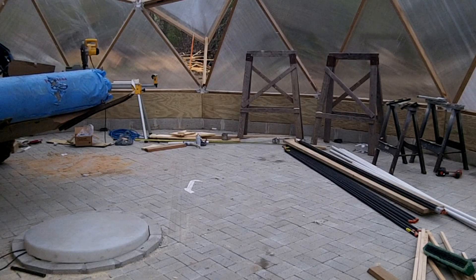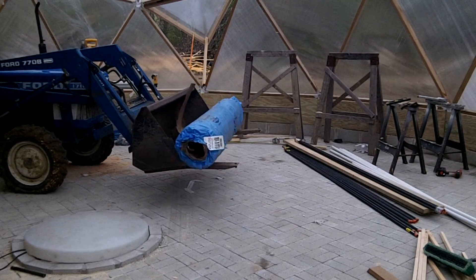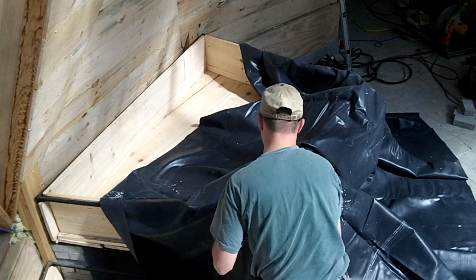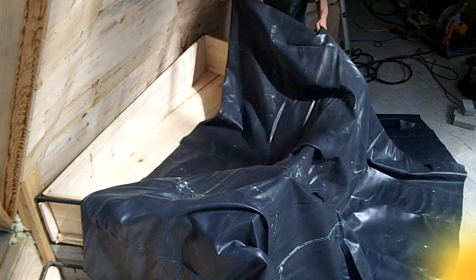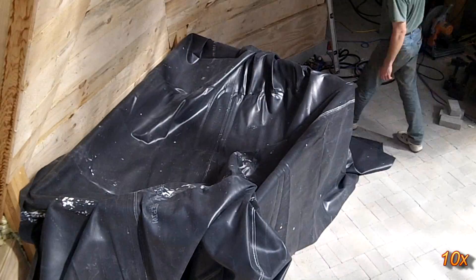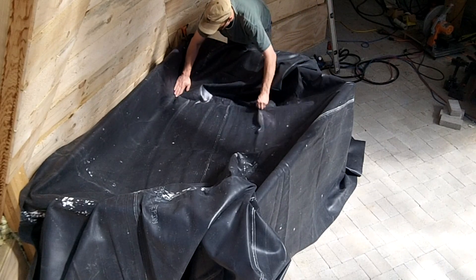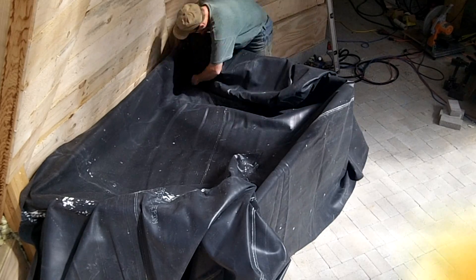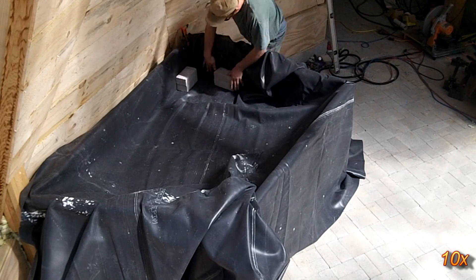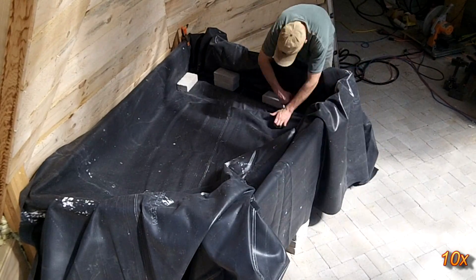A large roll of EPDM pond liner is used. It is very heavy and difficult to work with, but hard to puncture and UV resistant. The liner covers the entire bed, carefully centered so all the edges can be draped over the lip. It's a lot easier to work with EPDM if it warms up in the sun. The liner is worked into each corner, making sure there is plenty of material to fit. If there is a gap between the wood and the liner, it could stretch and eventually tear under the weight of the media and water. Setting bricks on the liner once it's in position helps hold it in place.